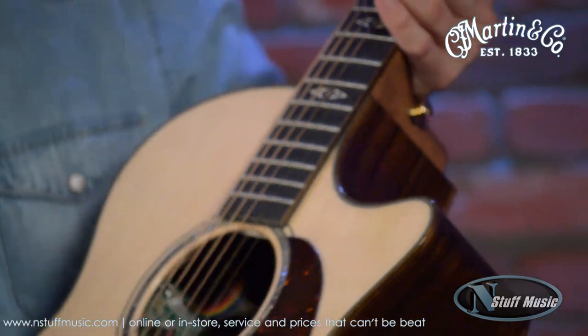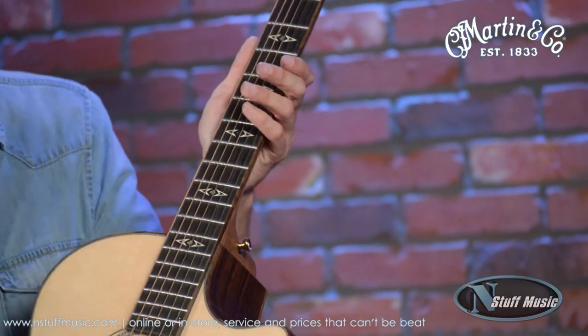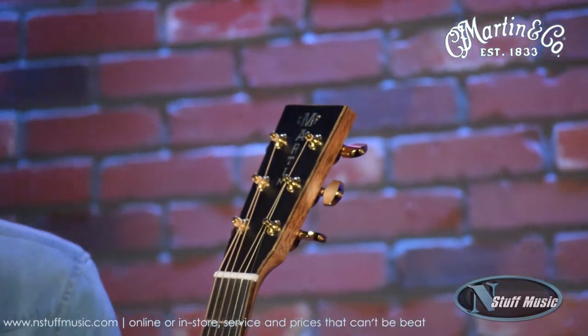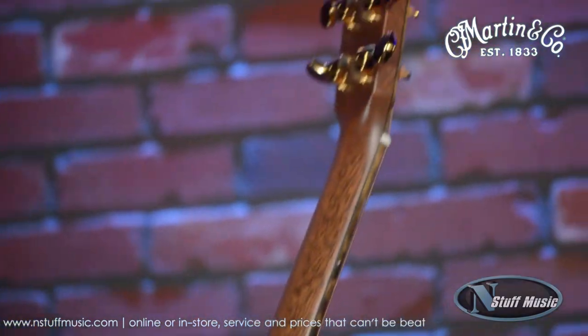On the fingerboard, it's a really cool inlay — not something you'd typically see from us. It's the arrows and squares inlay, very cool and pretty flashy. There's also a cool old-style inlay logo on the top of the headstock, with a very squared-off headstock design and gold-enclosed tuners on the back.